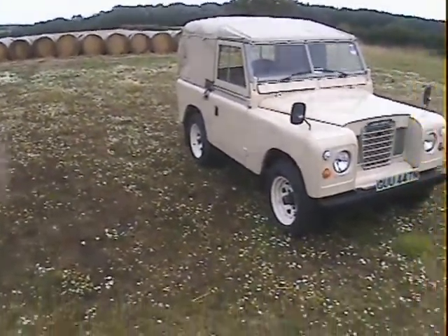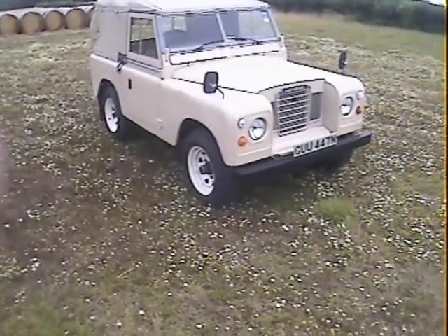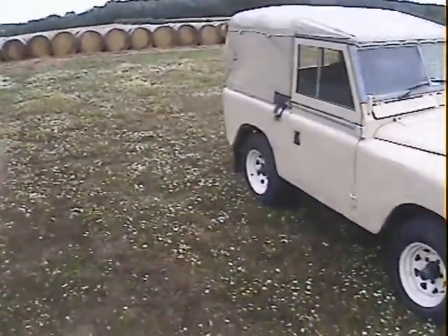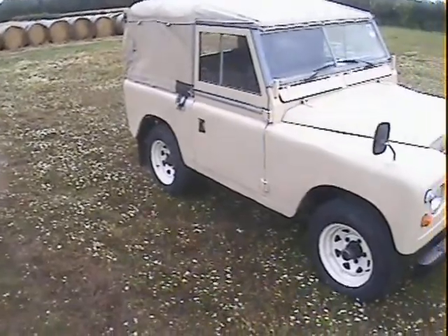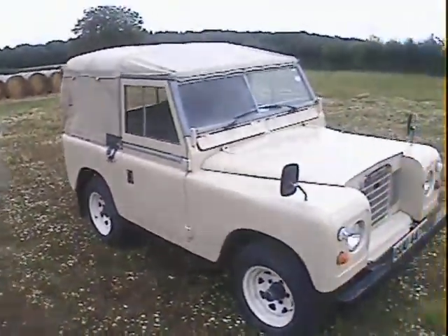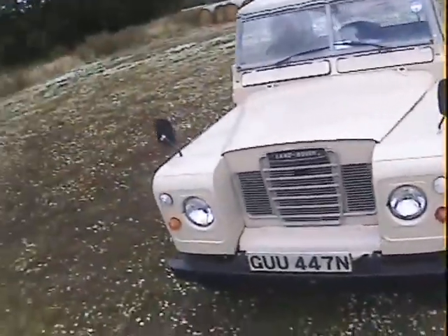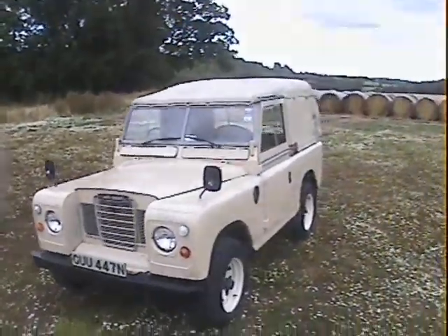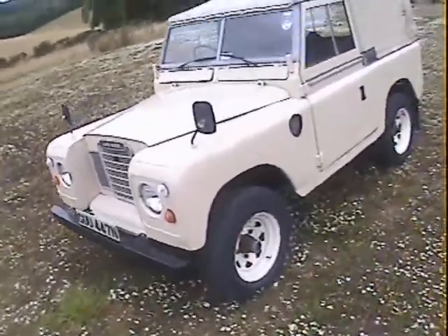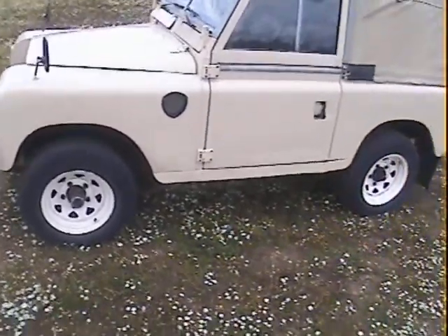Let's take a good look around this rather nice little N-registration — so either 1974 or 1975 — Land Rover Series 3, 88-inch petrol short wheelbase, obviously soft top with overdrive, refinished in the original limestone. It's a nice little car actually; I did about 80 miles in this the other night and it performed superbly for a Series 3 — really, really nice. It's in pretty standard original spec really.